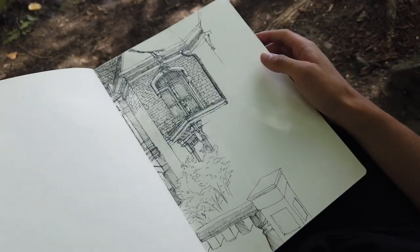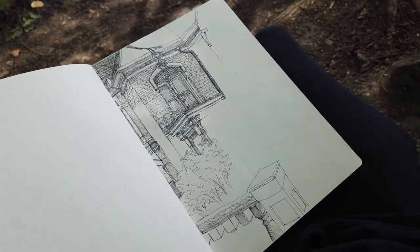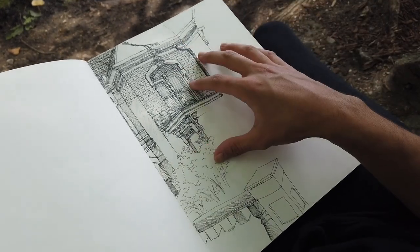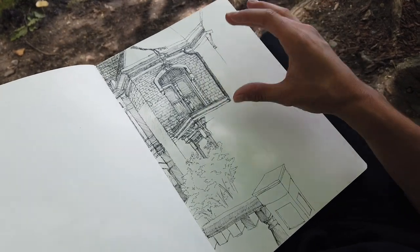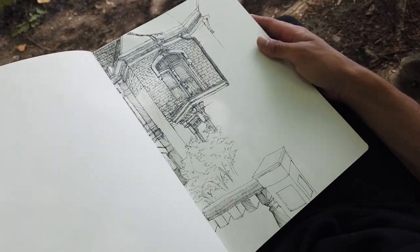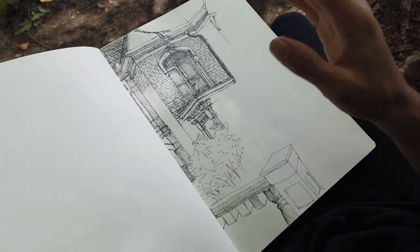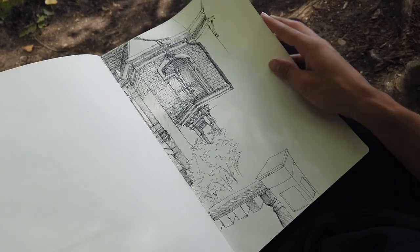I got tired of sitting inside, so I moved outside to film the rest of the sketchbook tour. This page was drawn outside in downtown Kalamazoo — there's a lot of really old architecture there. I went by the Kalamazoo Institute of Arts and drew an old bed and breakfast building, but never finished it. I spent about three hours outside working on it and promised myself I'd finish it one day — I even took a photo so I could complete it at home, but never got around to it.